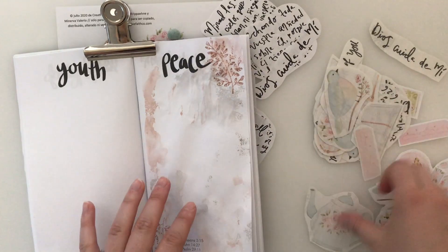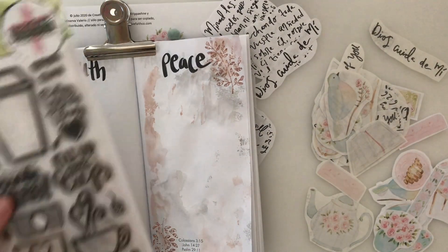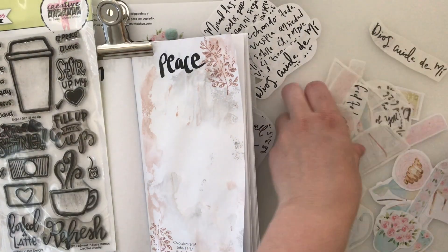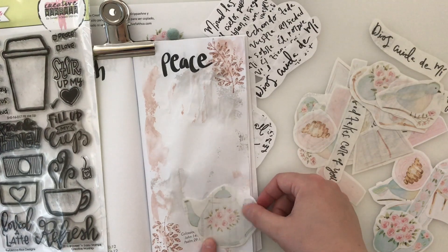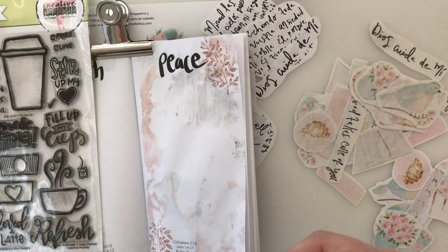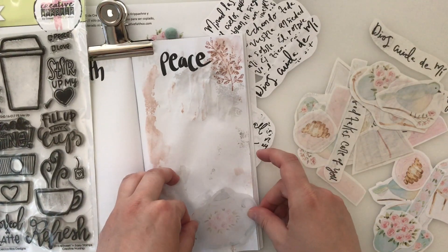I don't know if you can pick them up on Amazon or not, but if so, I'll see if I can find these Faber-Castell watercolor markers and link them below. I am using the tea kettle as kind of the main focus of my page.